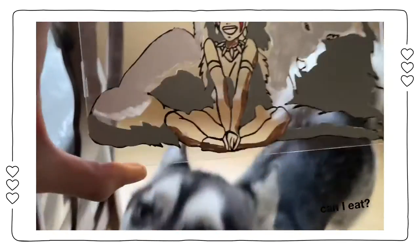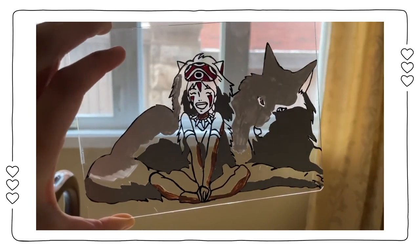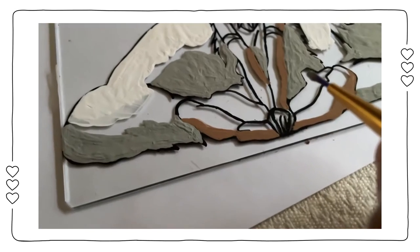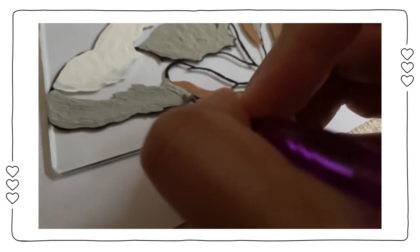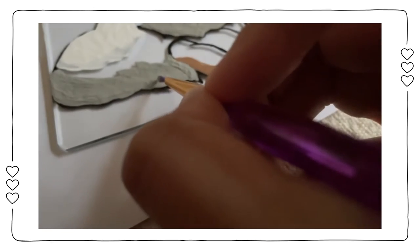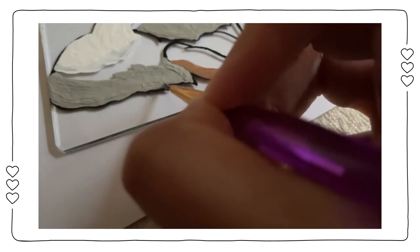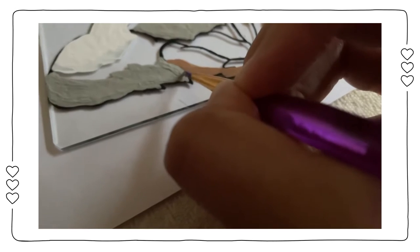A tip: you can hold the glass towards light to see which areas you've missed or which areas need another coat of paint. I also made sure to put an extra coat of paint near the edge of the outline, because usually there would be gaps between the outline and where I put the paint. Basically, go as close to the outline as you can without going over it.